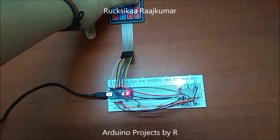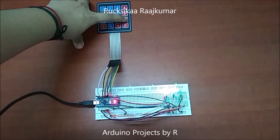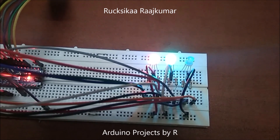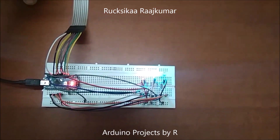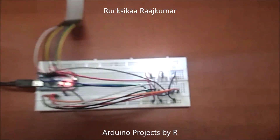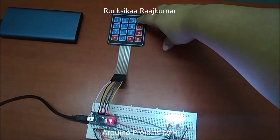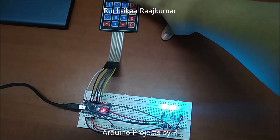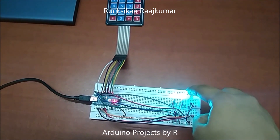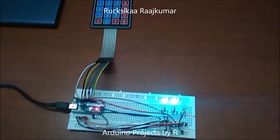Now let me turn on the green light of the second RGB LED. And now the blue. Now let me turn on the red light. Now you can see both LEDs are lit as white. Now let me turn off the red light, so I am going to press A again. Because 1 and 2 are pressed, both LEDs will be controlled at the same time when you press A, B or C.